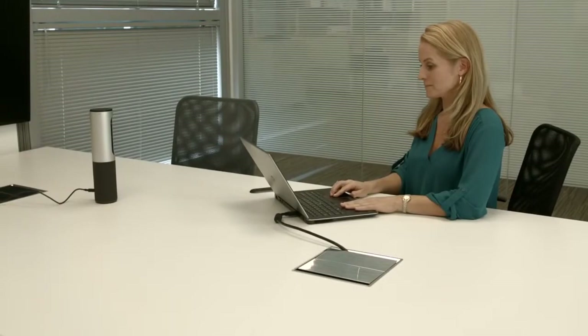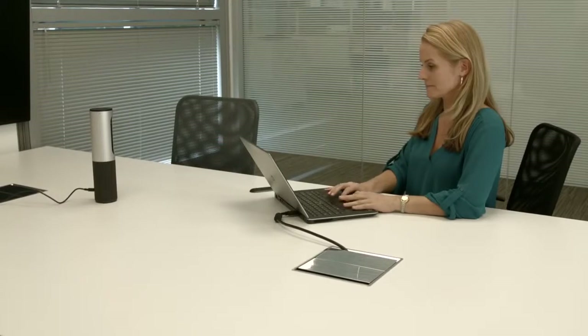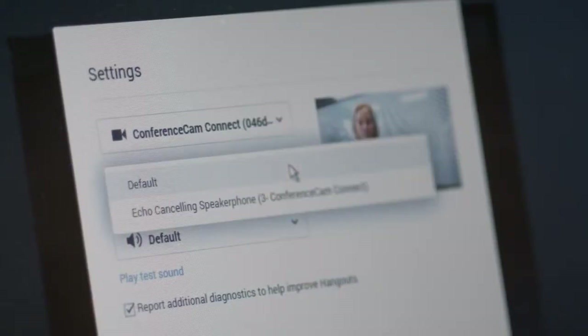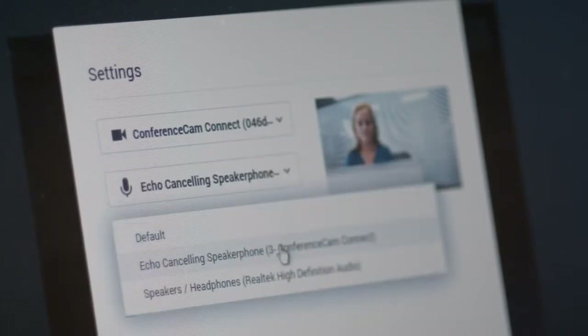This may take just a few minutes. You'll know it's ready to go when the light flashes and you hear a video. On your PC or Mac, open your video conferencing software. In the video conferencing settings, select the ConferenceCam Connect as your camera and audio devices. It's that easy.